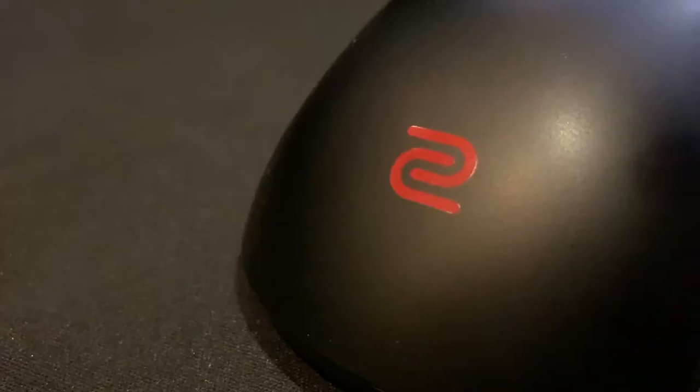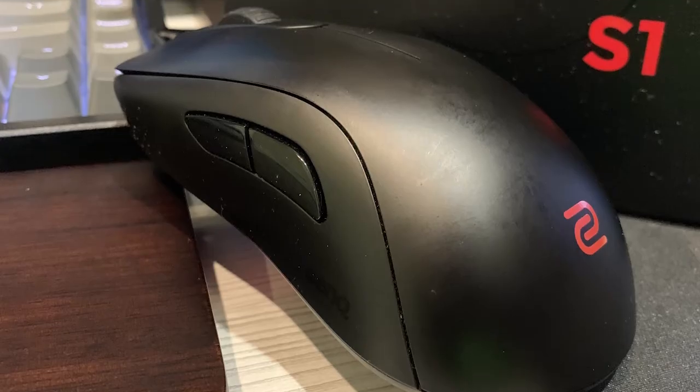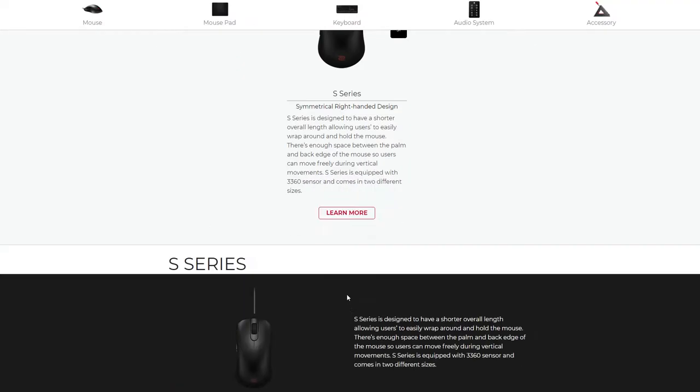This is the BenQ Zowie S2 gaming mouse. The BenQ Zowie are the benchmark of competitive gaming gear in the market, and has released this model in 2019.